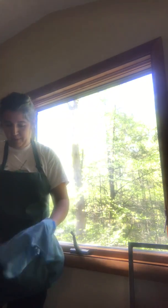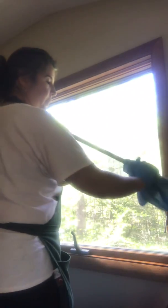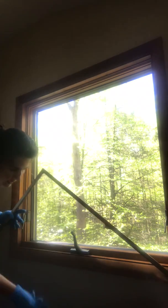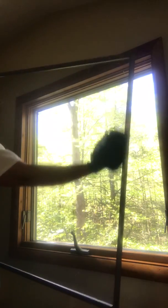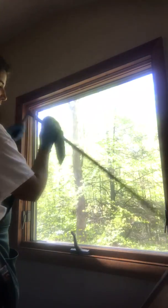I'm going to do the screen now, so I'll spray my cloth again — the one I used to go around the panel — and clean the screen. I like to do it away from the window, but I'm in a tight spot here so I don't have much room to show you. Just wipe down the screen with your cloth on both sides, wiping off any pollen, cobwebs, dirt, or debris that may build up, then flip it around to the other side and do the same thing.